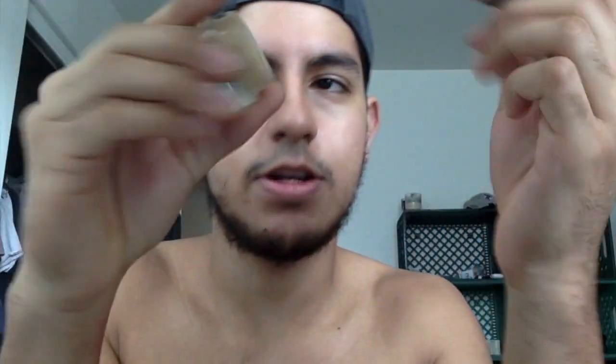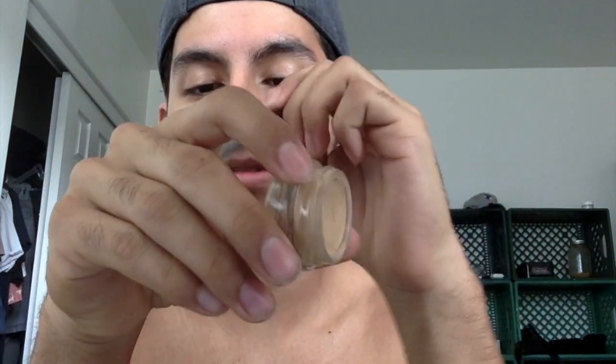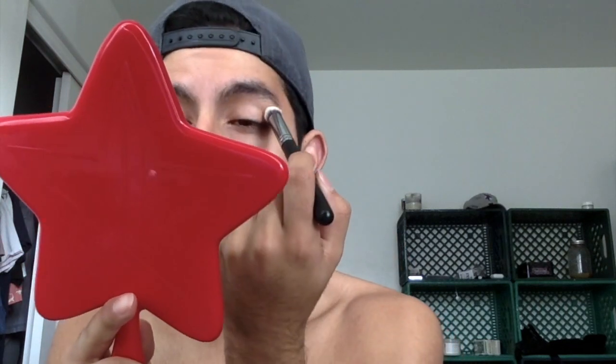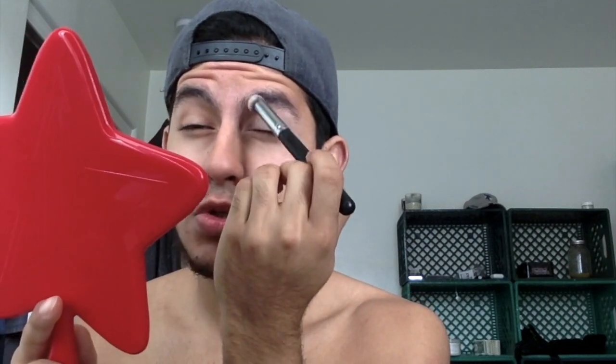We're going to start out — because blues are lighter and they get all sorts of weird — I'm going to go in with the MAC Paint Pot in the shade Soft Ochre. Something I didn't know is that this is actually supposed to be an eyeshadow, not a primer. Isn't that crazy? I have to be in work soon so we gotta go fast. I'm doing this before I take a shower so I can just wash it off. I like taking it all the way to my brow, so that's what we'll do.